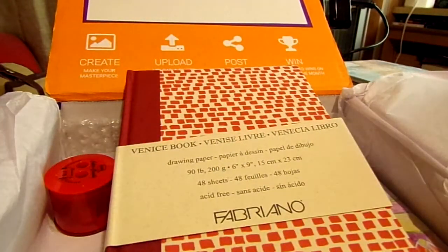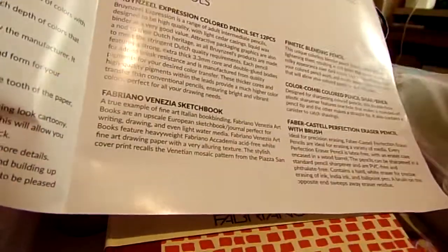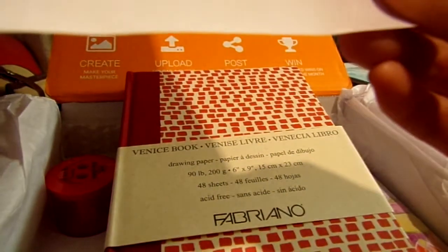The description reads: 'A true example of fine art Italian bookbinding. Fabriano Venezia art books are an upscale European sketchbook journal perfect for writing, drawing, and even light water media. They feature lightweight Fabriano Academia acid-free white fine art drawing paper with a very alluring texture. The stylish cover print recalls the Venetian mosaic pattern from the Piazza San—' and then the description just cuts off there. So I have no idea which Piazza San something it is.